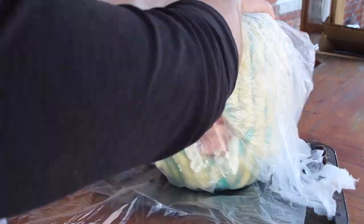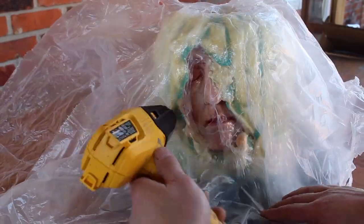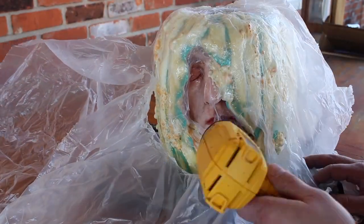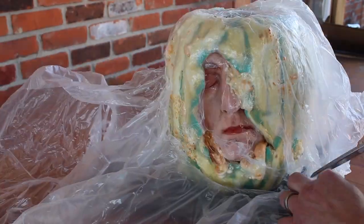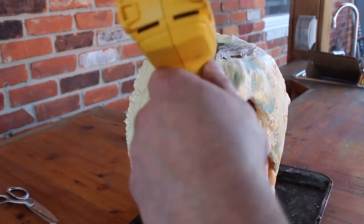The next step: put heavy plastic over the top of the pumpkin — this is like a plastic drop cloth for painting. We're going to melt that onto the pumpkin to give it even more texture. You can see that the spray foam is starting to burn.